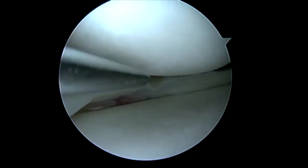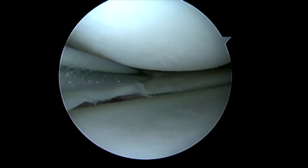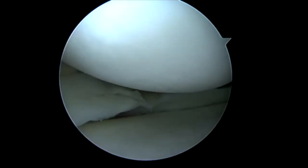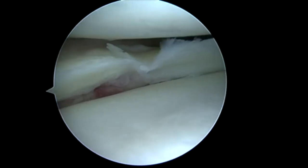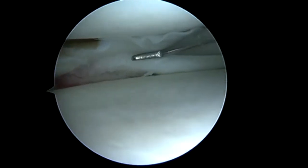So what we're going to do is determine the angle that we need to be at. We can see, probing from the medial portal, that we don't have the optimum angle to place our sutures. So we'll switch over, visualizing medially, and we'll plan on bringing our probe in from the lateral portal. And you can see once I come over, I've got a much better angle for attacking this tear.